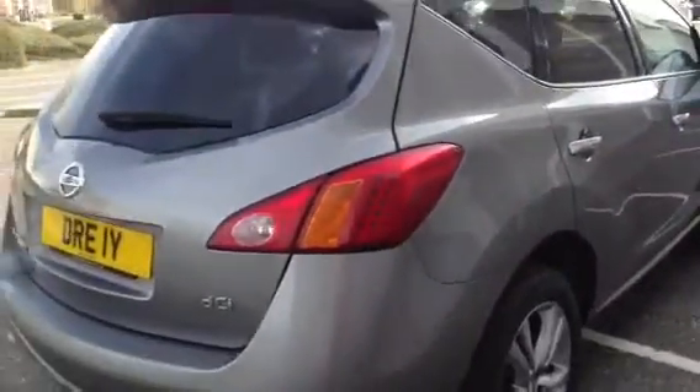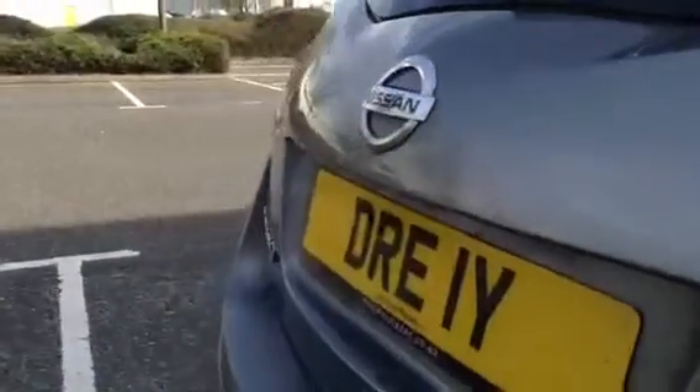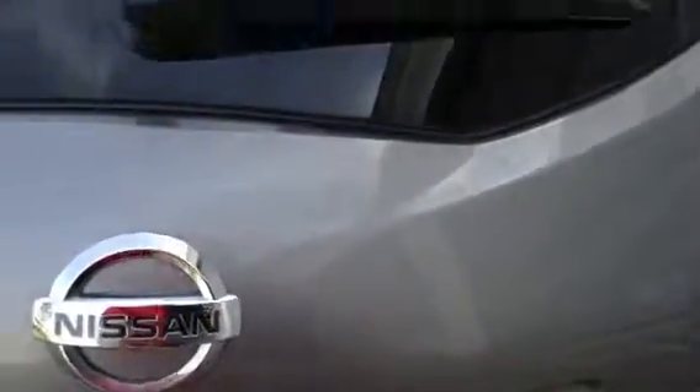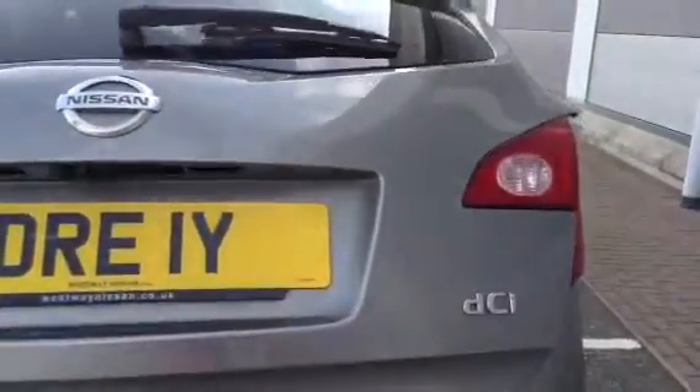Moving around to the rear of the vehicle, there doesn't appear to be any dinks, dents or any damage to the back of the boot or to the rear bumper. There are quite a lot of light scratches to the back though, so it's definitely going to require a polish. You do have a reversing camera, and it's an electric boot as well — works perfectly fine, no problems at all there.